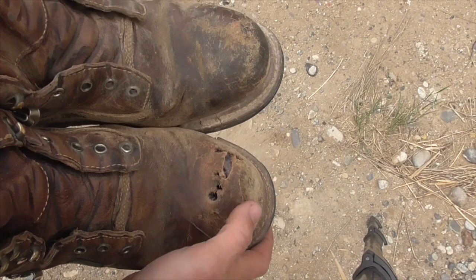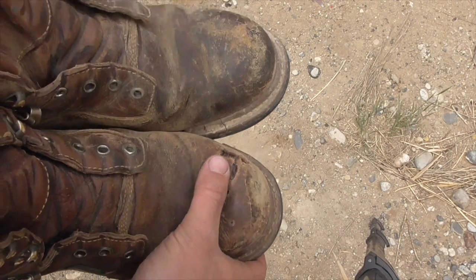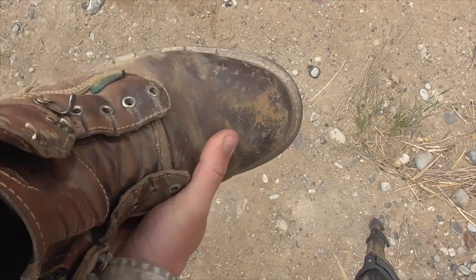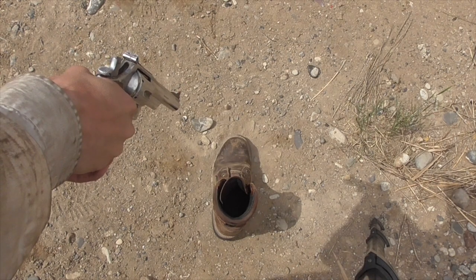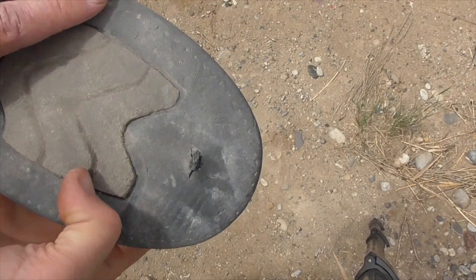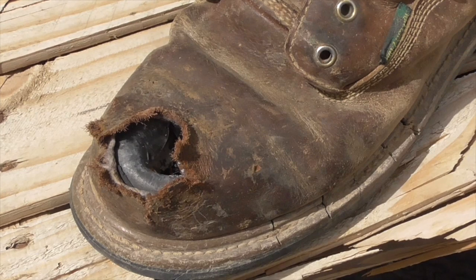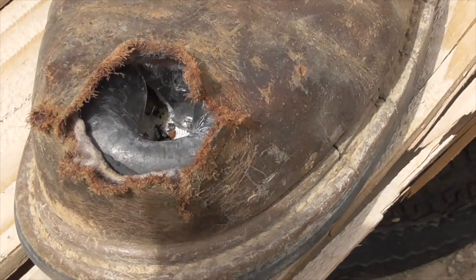You might think to say, well, the .44 Magnum impacted pretty close to where the two 9mm shots had already hit the steel toe — what if those previous shots had weakened it somehow? Well, I've got a second boot here from the pair, so let's test the .44 Magnum on that and see if we get the same result. That is unquestionably full penetration. Any toes inside that steel-toed boot would be in pretty bad shape right now.